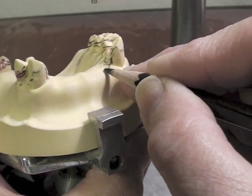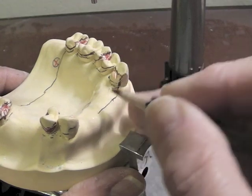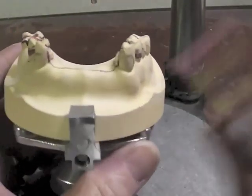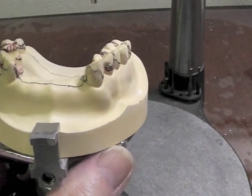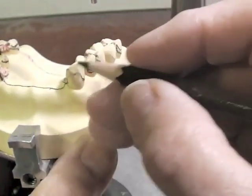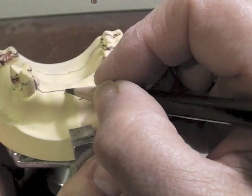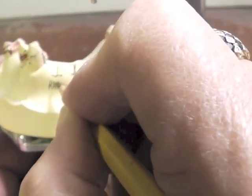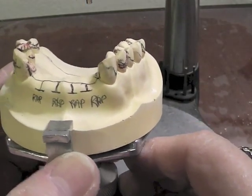Wraps are probably not as good if you have a really deep vertical bite, but they are very aesthetic. The way we draw a facing or a wrap is that we come down at the guide plate area, come straight across the ridge, and go back up to the guide plate area on the opposing side. If we were doing facings, we would put four F's out here on our cast. If we're going to do wraps, we'll put RAP, one for each tooth. The wrap has an additional component — a little T that comes out here — and we place one for each tooth. Then on our cast, we're going to label it Reinforced Acrylic Pontic: RAP.